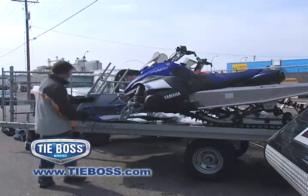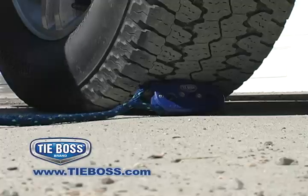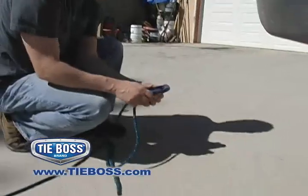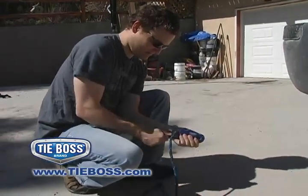TieBoss is designed for year-round use and can even be used without removing your gloves or mitts for the harshest of climates. The TieBoss nylon polymer body is virtually indestructible. Even being run over by a truck in its most vulnerable position will not cause serious damage to your TieBoss — it can take that punishment and more.